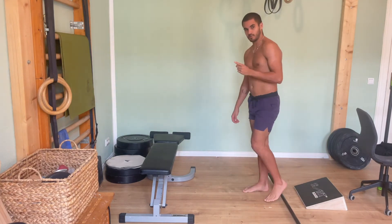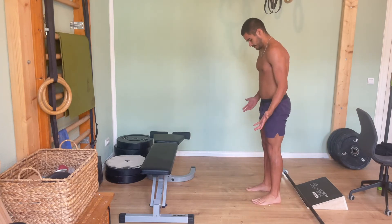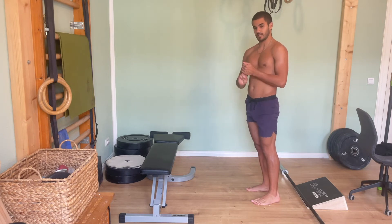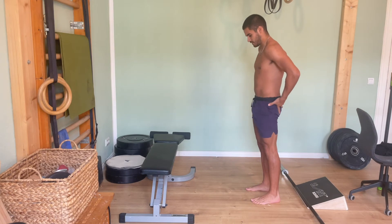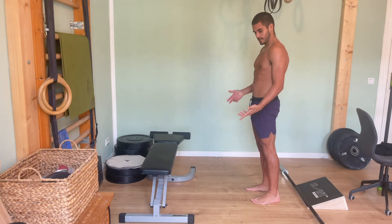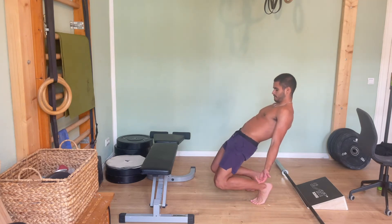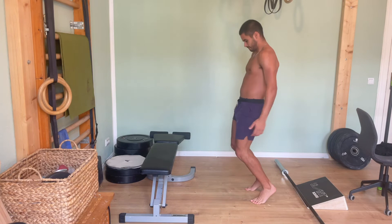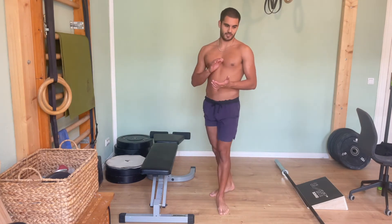The final step to close off the spectrum: the sissy squat. Just like the seated good morning locked the knees and was exclusively a hip movement, here we do the opposite — lock the hips by squeezing the glutes and pushing the hips forward, then exclusively move the knees. Hips stay locked throughout the entire movement. That's a fairly challenging one.